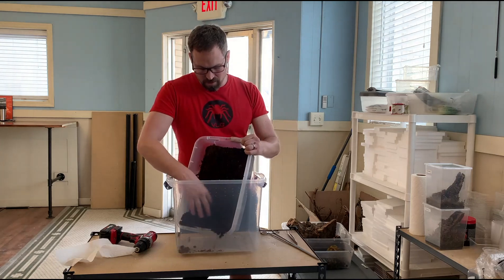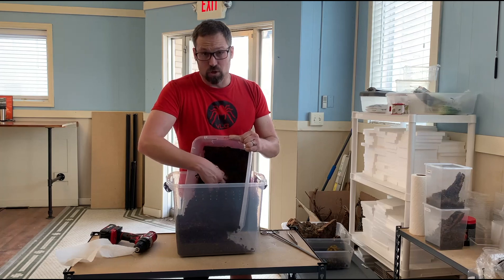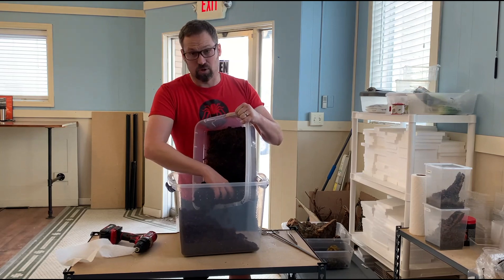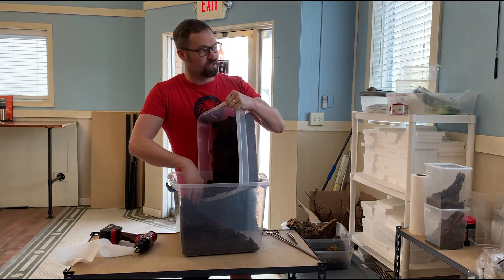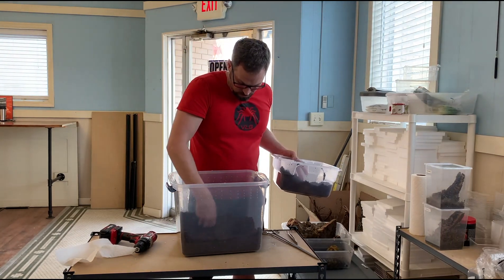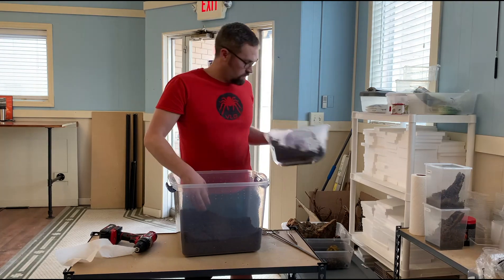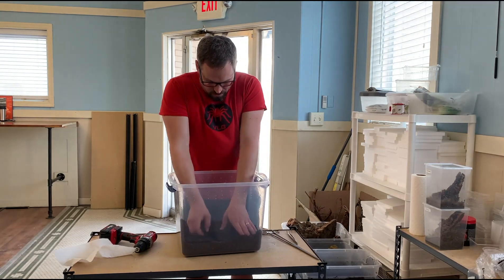We'll go ahead and add some substrate in here. I like to use about two to three inches deep of substrate for these larger enclosures. What that allows is for the substrate to retain moisture longer, since Tityus serrulatus is a humidity-dependent species. We'll kind of mix this around and pat it down.